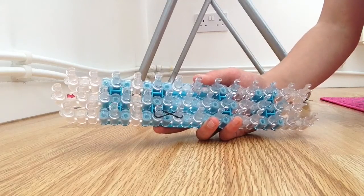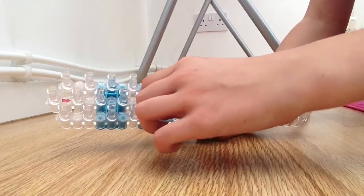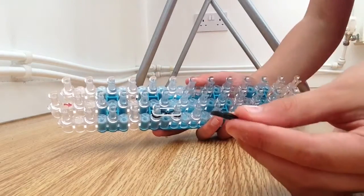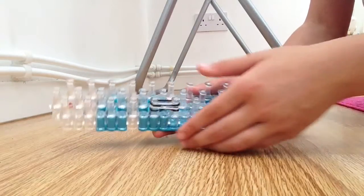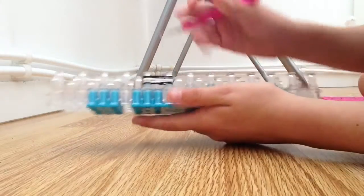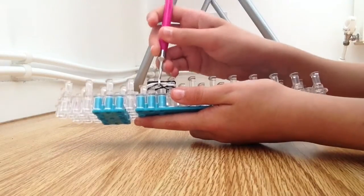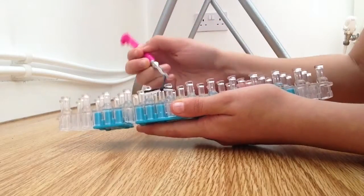Now you will get your next colour — mine is white — and place it from here to here like this. Then you will get your next colour — black, mine is — and then place it here to here like this. Now take your hook and basically all you are doing is a normal fishtail loop for the very first loop, like that.